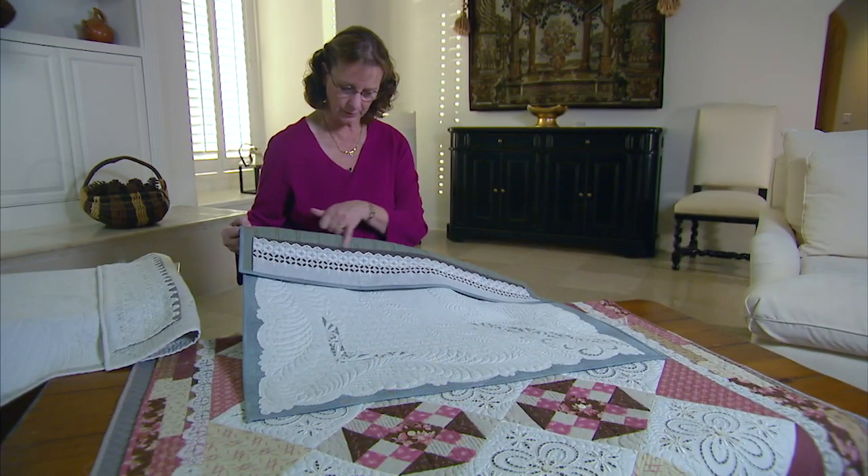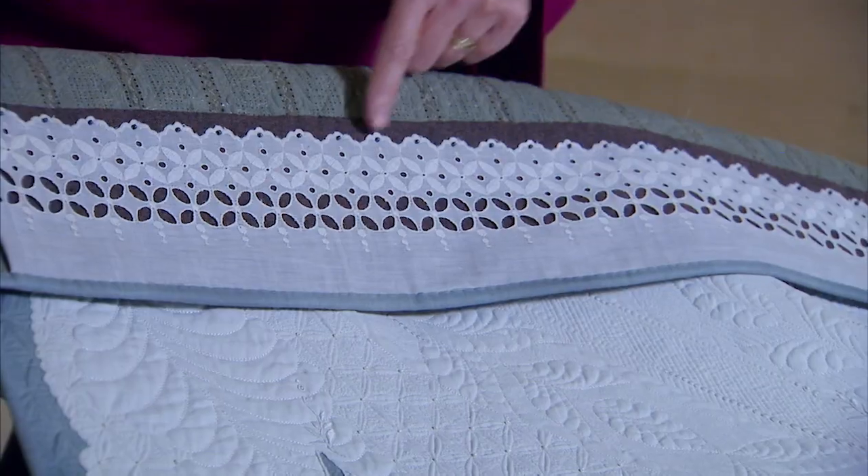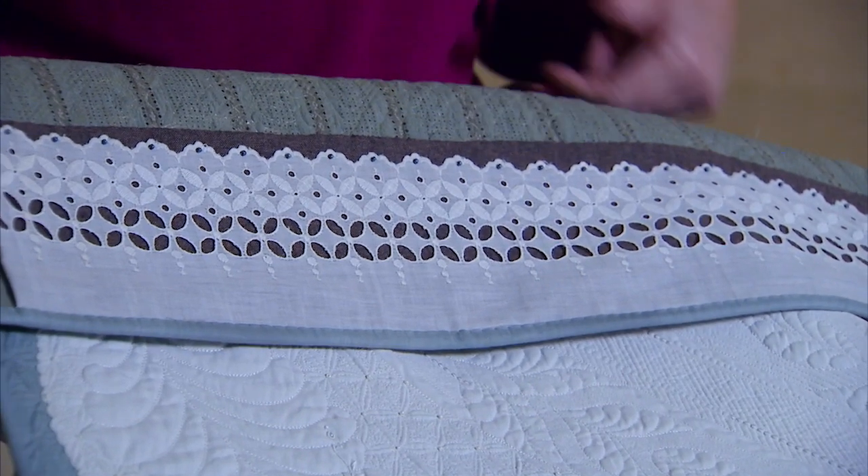On the next Quilt Show, I'm Cindy Needham, and while Alex and Ricky are away, I'm going to promote my own show. The Quilt Show invited me back to show you the latest new life that I've been breathing into old linens.